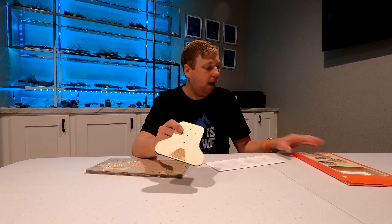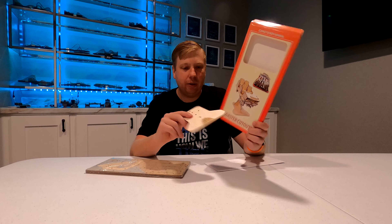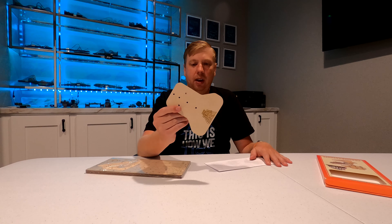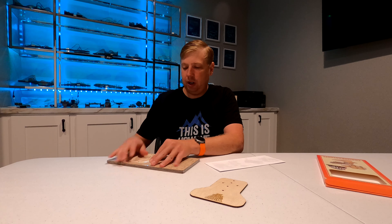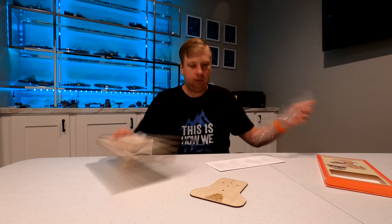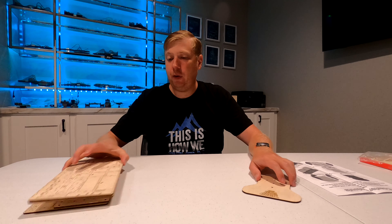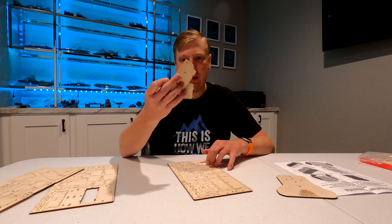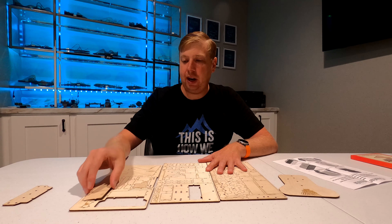As I pull the pieces out, you'll notice on the box it shows that the base has the Six Flags Over Texas logo. However, the base actually has a New Texas Giant logo on it. The rest of the wood pieces are here in cellophane, so I'll open this and pull these out. As I said, these are a little bit easier to assemble than the nano coasters. You'll notice some of the wood pieces actually just fell out of the frame.